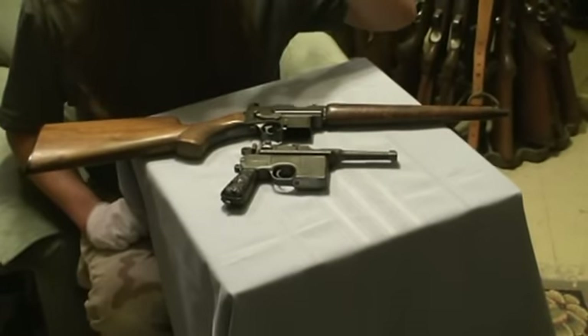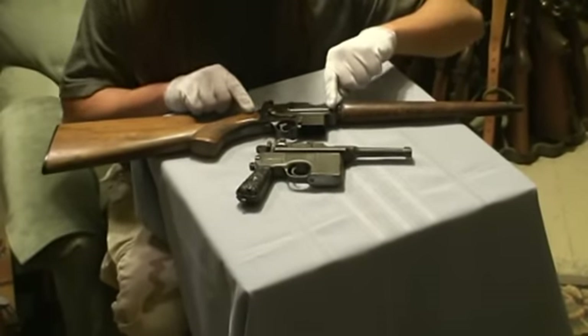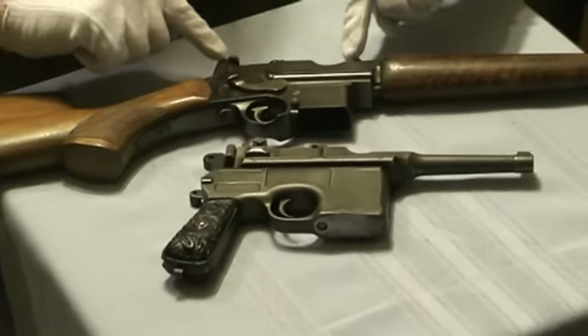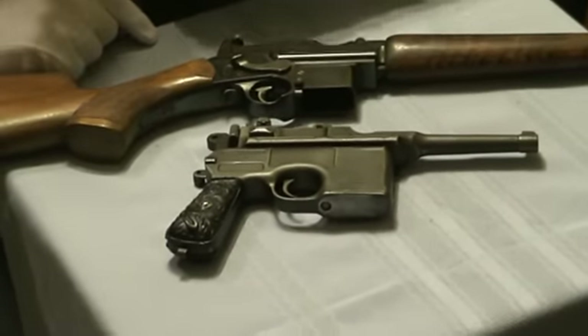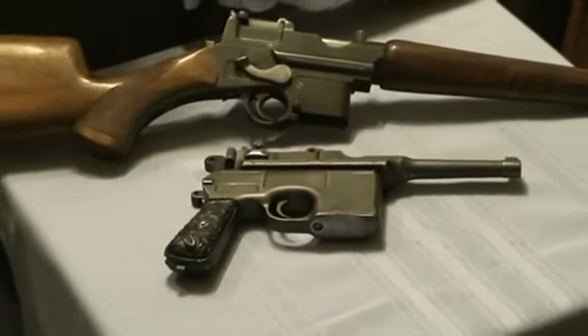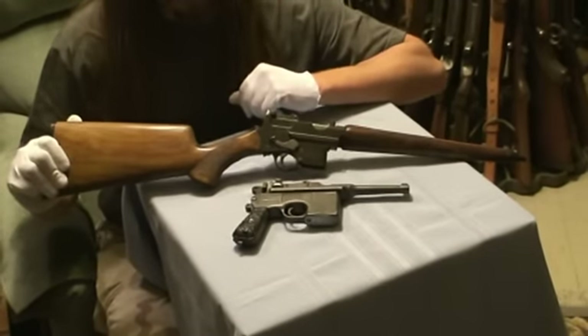Compared to its most common competitor at the time, the C96 Mauser, you can see that the Mannlicher is shorter overall. It has a shorter bolt on it. Obviously nothing extrudes out the back of the Mannlicher. This is just overall a very compact, very convenient, very cute little gun.